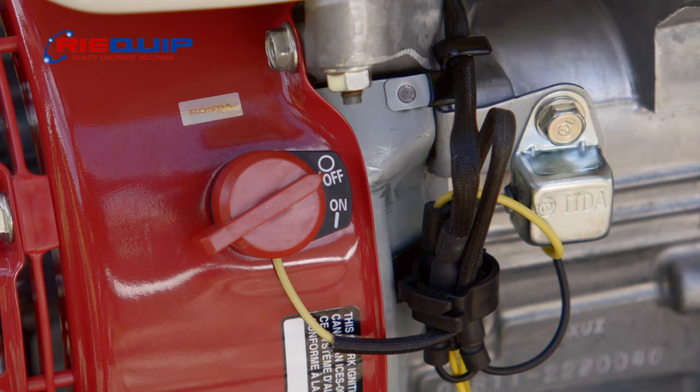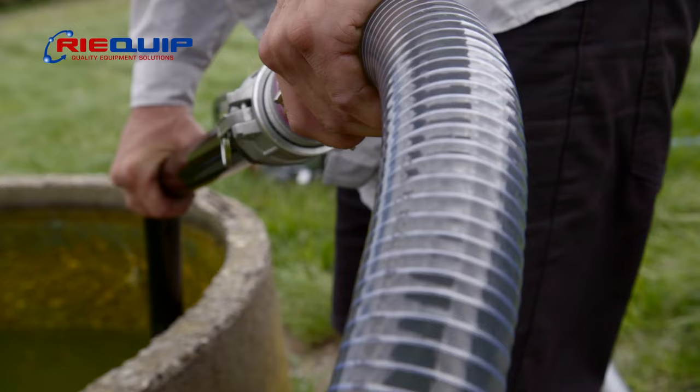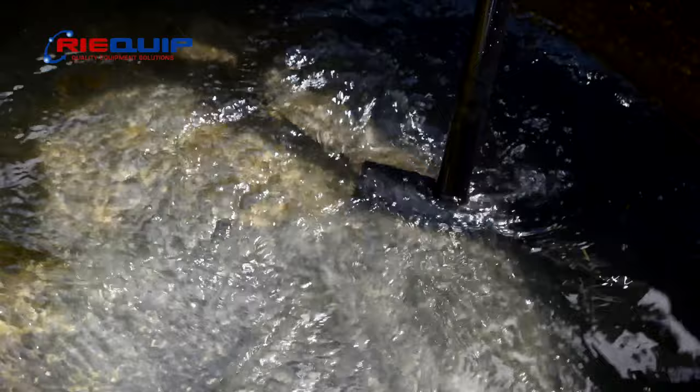Gone are the days of struggling to clean your troughs by hand or with inadequate equipment. With its powerful suction capabilities, this black sucking machine is the perfect trough cleaning tool. Nothing can escape its grasp as it quickly and efficiently removes debris from the troughs, leaving them clean and ready for use.